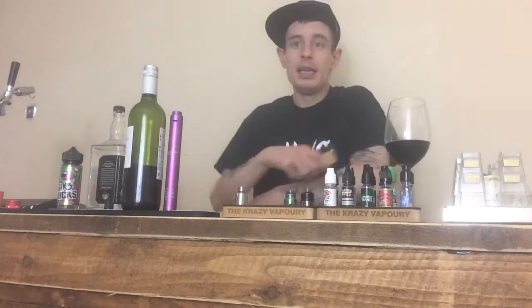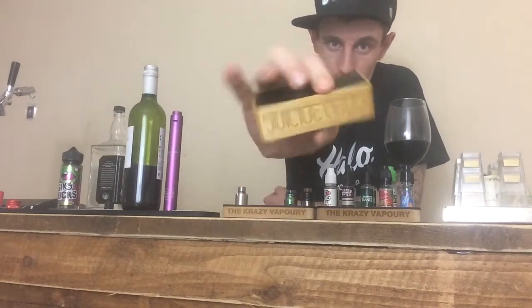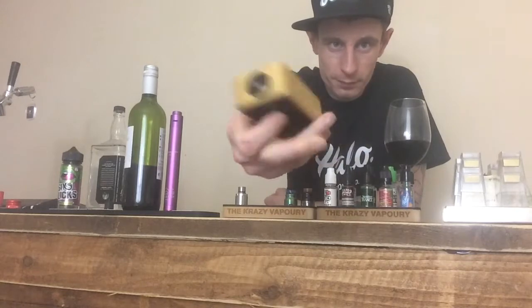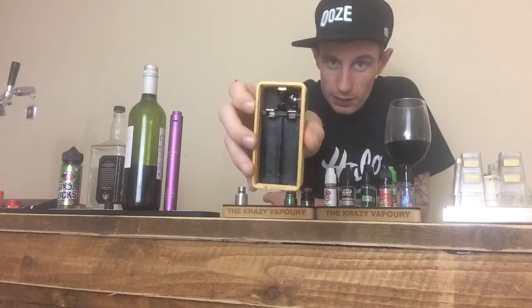What's going on Cozy Vapery? Today I just want to do a quick show off of my Fock Clones Suicide Muds box mod, which I received courtesy of Evolution Vaping. Big shout out to them — Evolution Vaping at evolutionvaping.co.uk — some really awesome vape products at really affordable prices and some real quality gear.